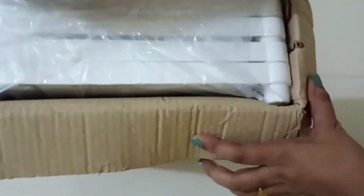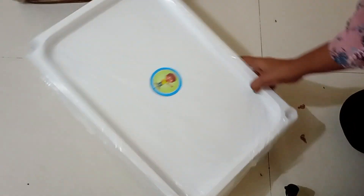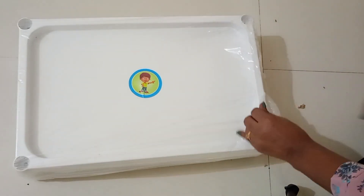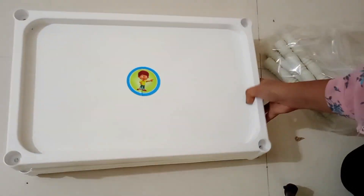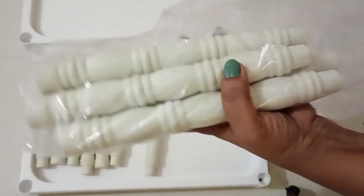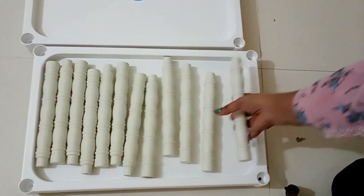This is a multi-purpose plastic shelf storage rack which I got for rupees 569. It has four shelves and is made of very good quality plastic. These are the PVC pipes provided along with it and it seems to be very durable.